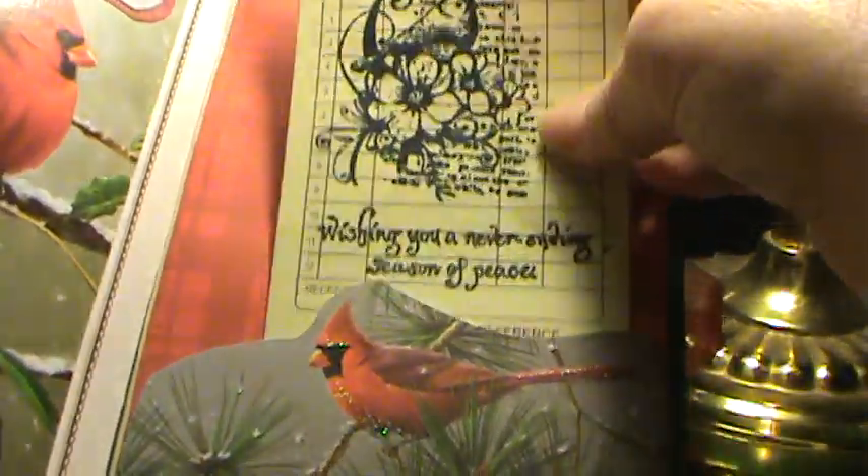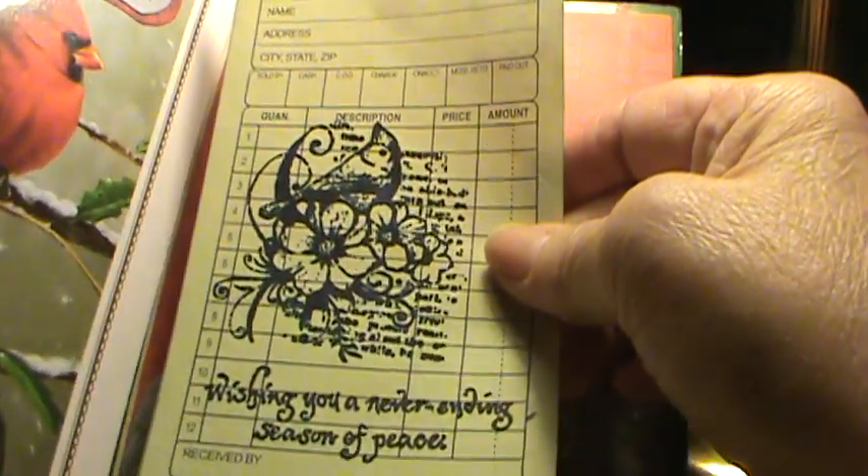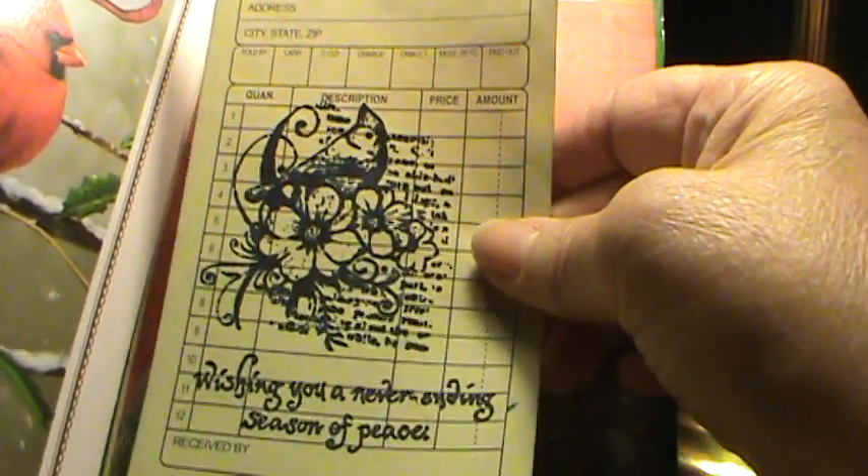This is a stamp that I got quite a while ago at a garage sale — a cardinal and some flowers — wishing you a never-ending season of peace. And the back is just plain. That's my little Christmas card journal.